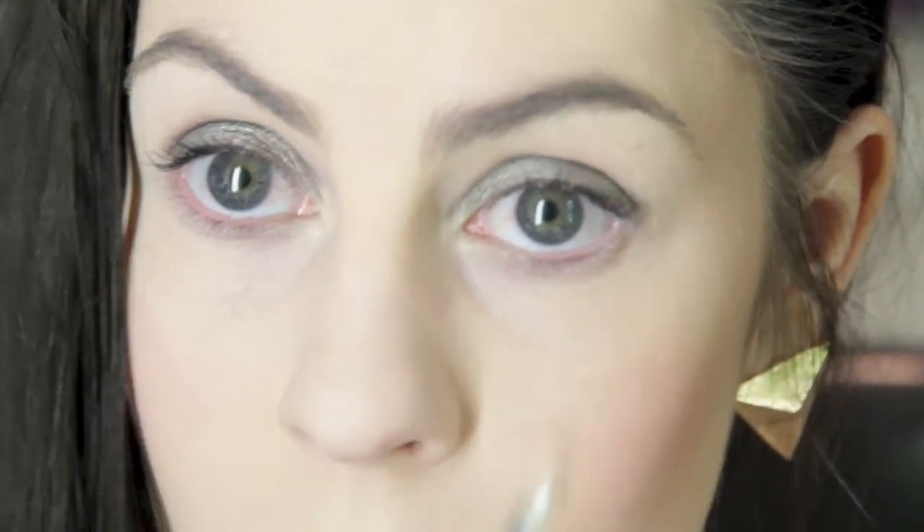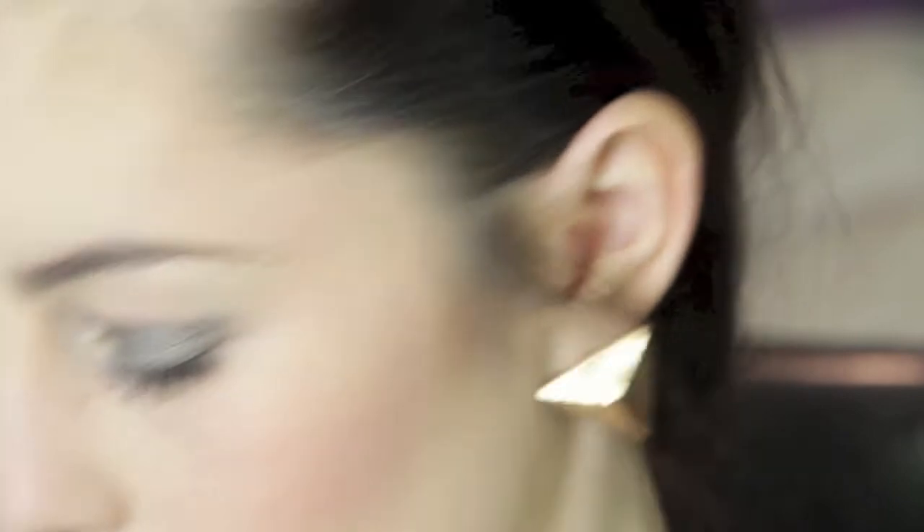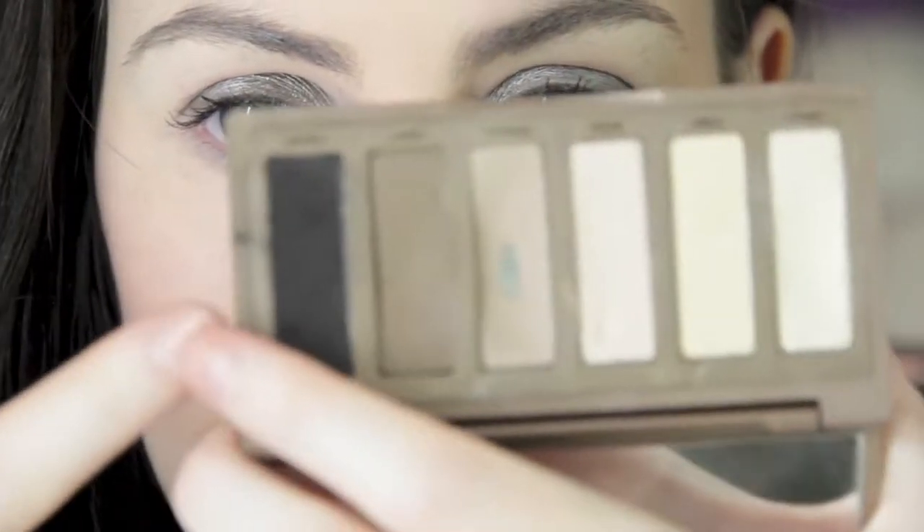Then I'm going to take that silver and apply it to the inner half of my lower lash line using this little pencil brush from Sedona Lace. And because I don't like the black in the Naked 2 palette — I feel like it just doesn't come out at all and it's not pigmented like the other shades — I'm going to take my Naked Basics palette and use Crave, which is a lovely matte black. I'm going to apply that in my outer V and blend it up through my crease. This is super pigmented so start with a really light hand.